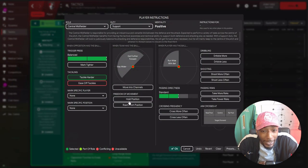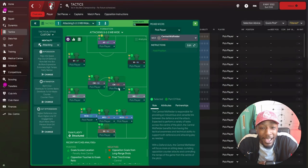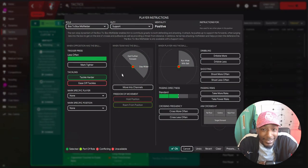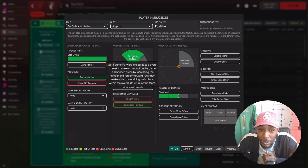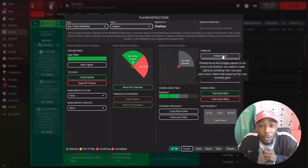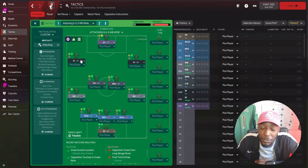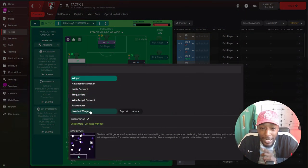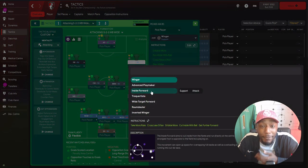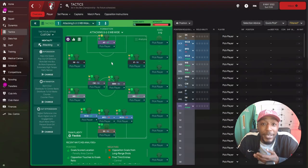In central midfield, we have a central midfielder on support, also tackling harder. His midfield partner is a box-to-box midfielder, again tackling harder, getting further forward when the team has the ball, moving into the channel to stretch the opposition's defense, taking more risks, and dribbling more to progress with the ball. On the flanks in the attacking area, we have two different roles - the left is an inverted winger on support duty, and the right winger is an inside forward on support duty.